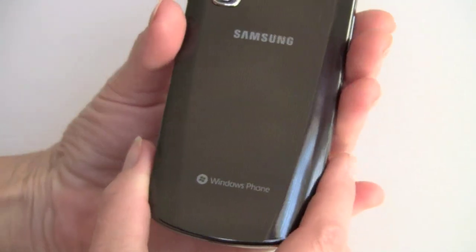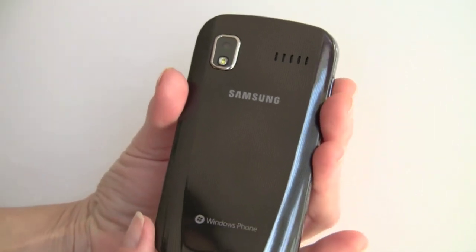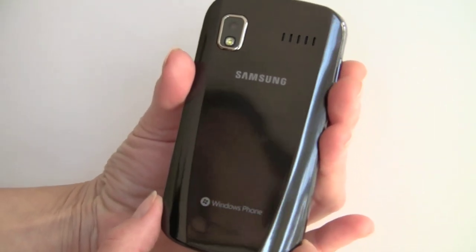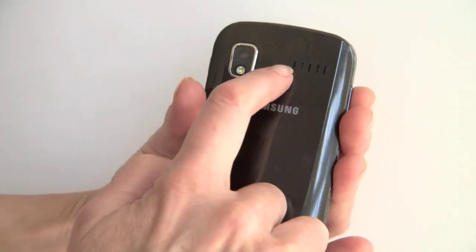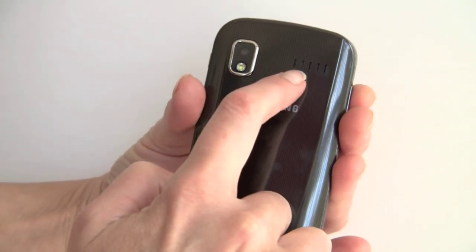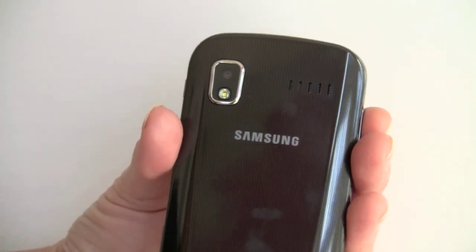On the back, it's very attractive, also plasticky. Some people have complained about that, but I don't mind. It really looks like a quality piece and looks quite nice, though it is plasticky. There's a subtle stripe pattern here. You've got your speaker grill — pretty good speaker on this — and the 5-megapixel autofocus camera with LED flash.